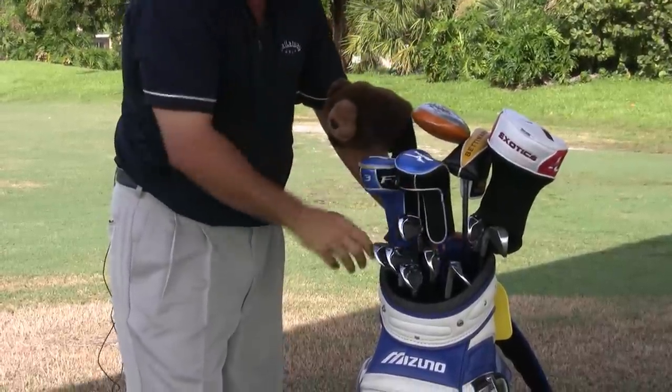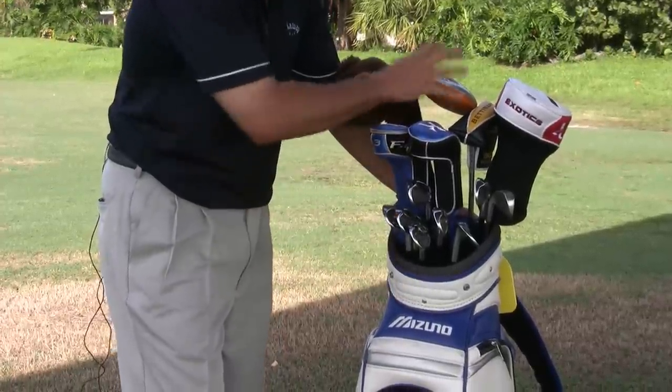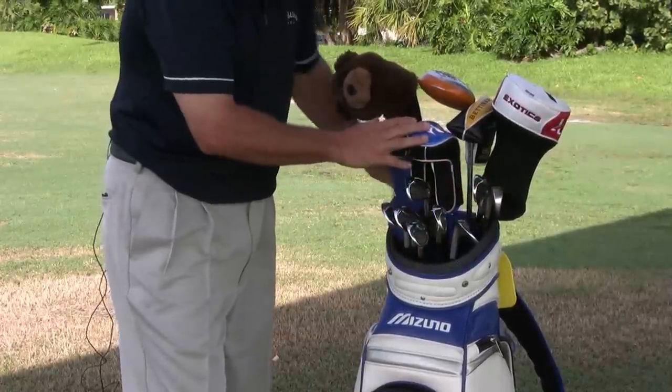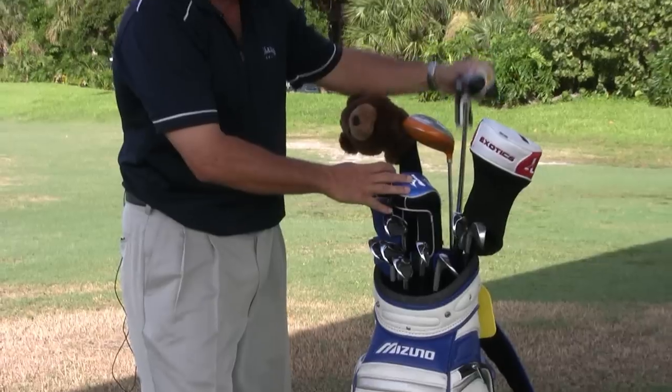You can see the clubs are going from low to high, so when I look at my bag it looks like this — I don't have a big club in the front obscuring the view of the other clubs behind. So I can see these very readily, I can get to these, and then in the back I have my woods, the tallest clubs in the bag, and my belly putter here, which is also tall.